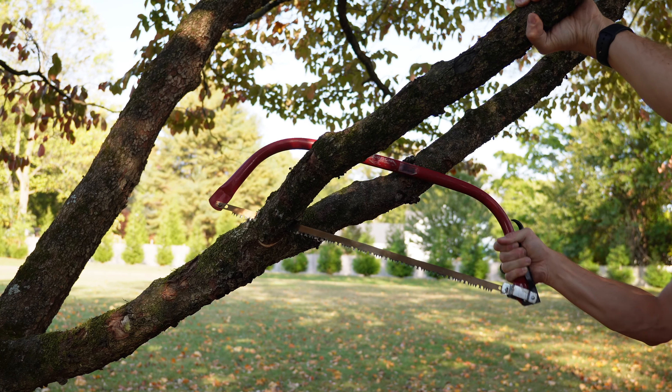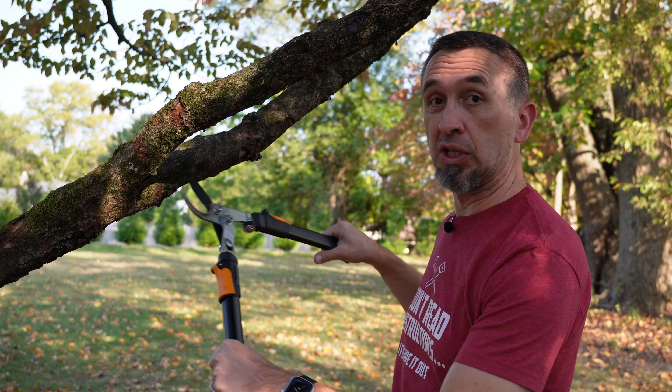If you have a large branch on your tree that you need to trim off that you can't get your loppers around, there's a method that I was taught by a certified arborist years ago that can help save the health of the tree and also make it a heck of a lot easier to cut.